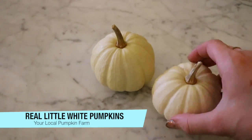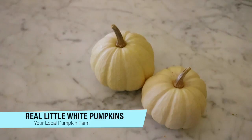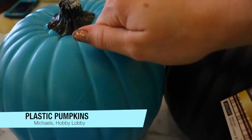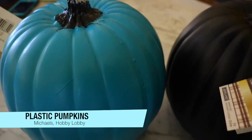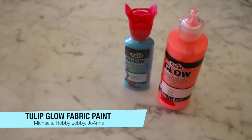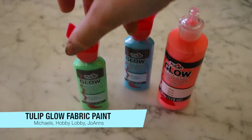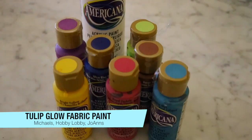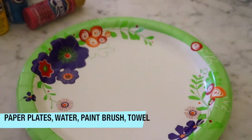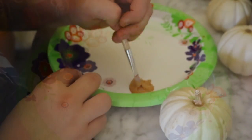So let's look at some supplies. You're going to need these little itty-bitty white pumpkins — they are real pumpkins. And for the other project, you're going to need some plastic pumpkins — yes, they're fake. And you're going to need some Tulip fabric glow paint. It is fabric paint, and it will stay on the pumpkin. And some acrylic craft paint, paper plate, brushes, water, etc.